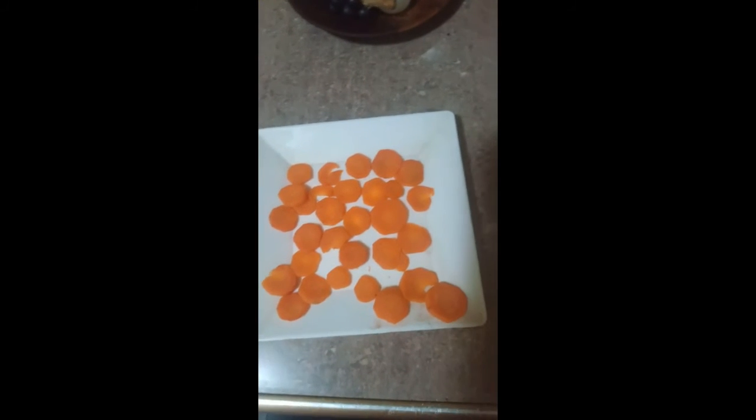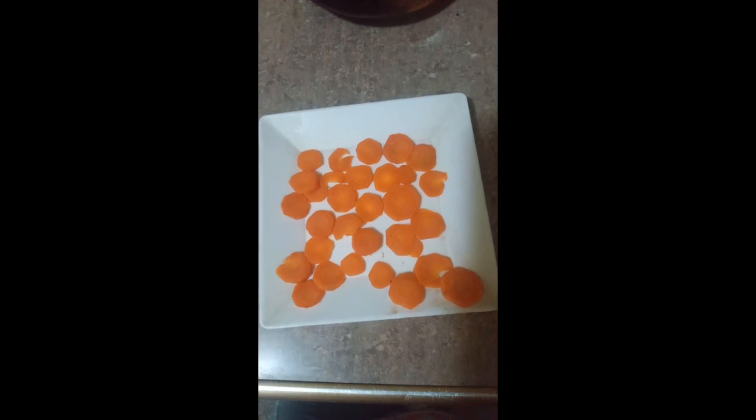For a final touch, a small carrot must be parboiled and then cut into slices. Place them on top, giving it the appropriate decoration. Let it cool.